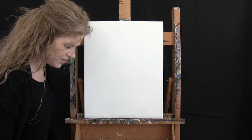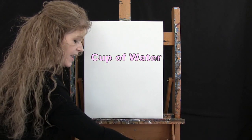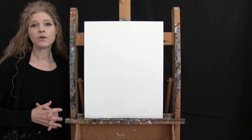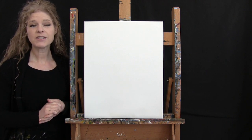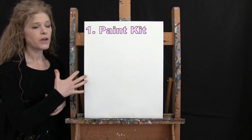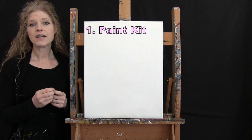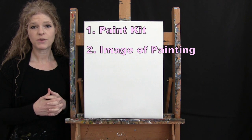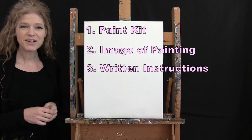I'll refer to those brushes as small, medium, and large as we go through the painting process. You can switch those up as well. If you're painting along, you'll want a cup of water for washing your brushes and a paper towel for drying them. Down in the video description, I'll be providing additional resources including a link to purchase the same paint kit I'm using, a free downloadable image of the final painting for visual reference, and written step-by-step instructions.